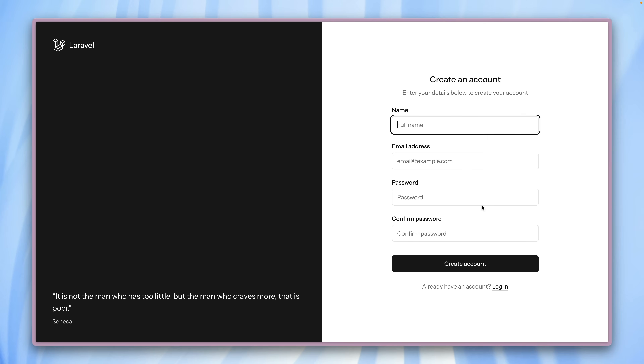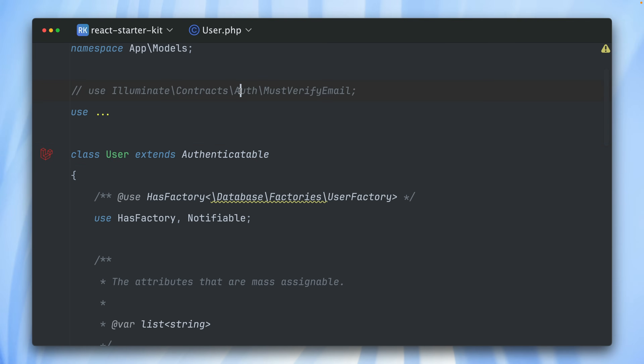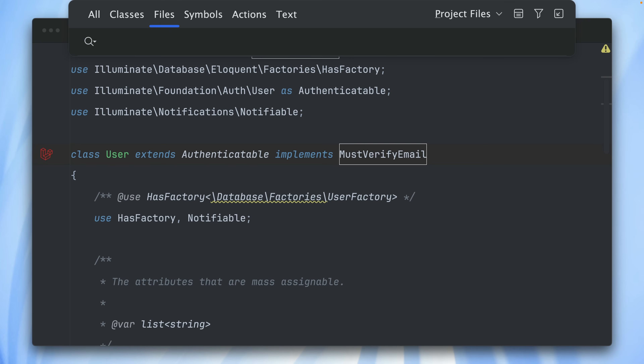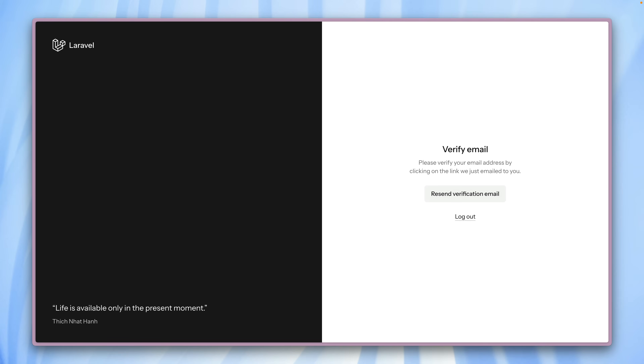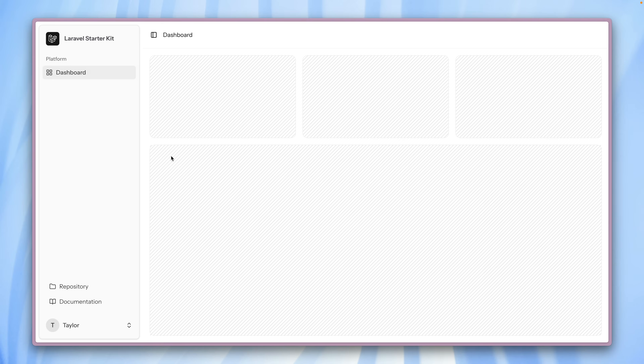Another thing I want to show you: currently when we sign up, we are immediately logged in and on our dashboard. But often you don't want this — you want to make sure the user verifies their email first. This is very easily done in every Laravel application and also in our starter kits. Go to your User model, and at the top I have the MustVerifyEmail interface which I can implement now — it already comes with Laravel. Then the only other thing we need to do is inside our web routes file, next to the auth middleware around our dashboard, add the verified middleware. Let's give this a try — sign in with Taylor, and now we're on the page saying we need to verify our email first. Here in Herd we already have the email. Let's verify the email address and now we are logged in, having made sure the user verified their email first.